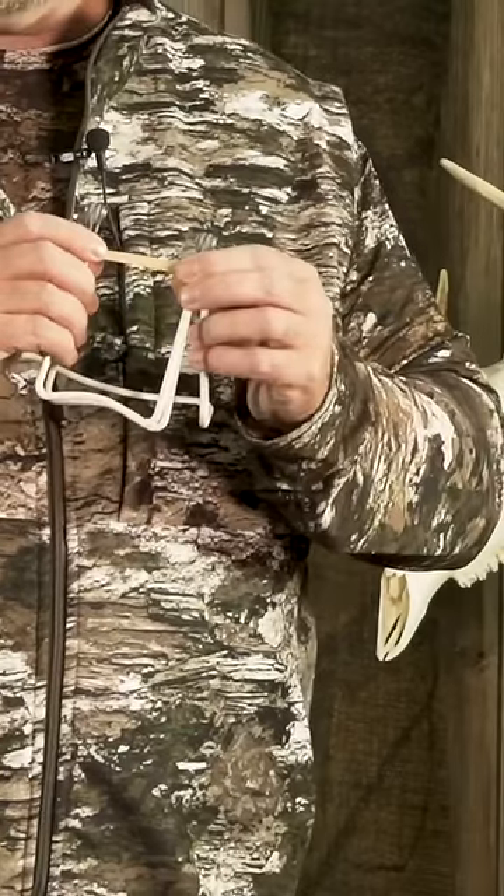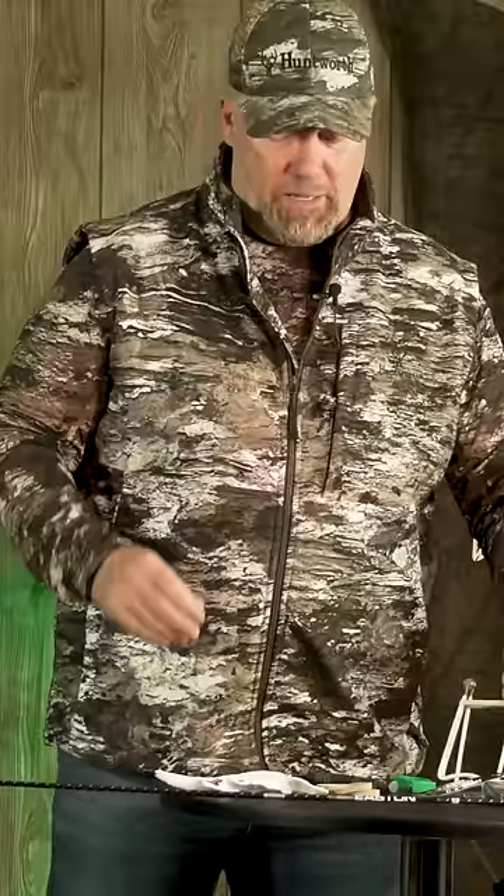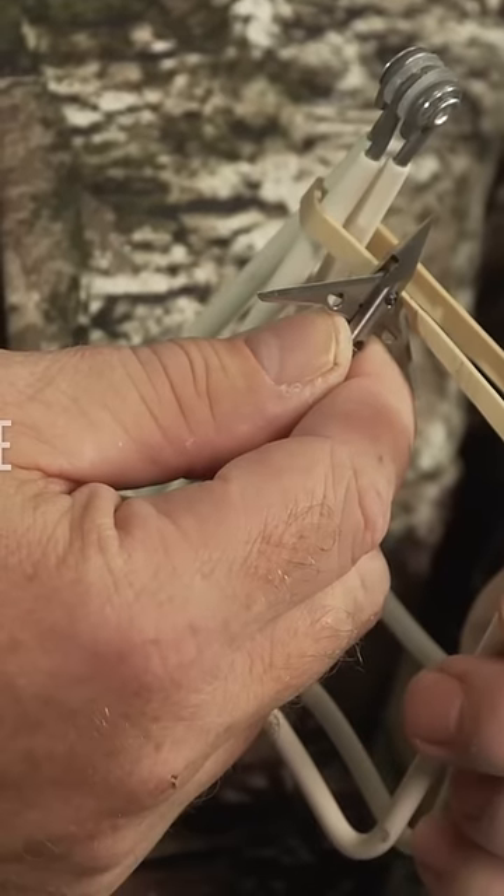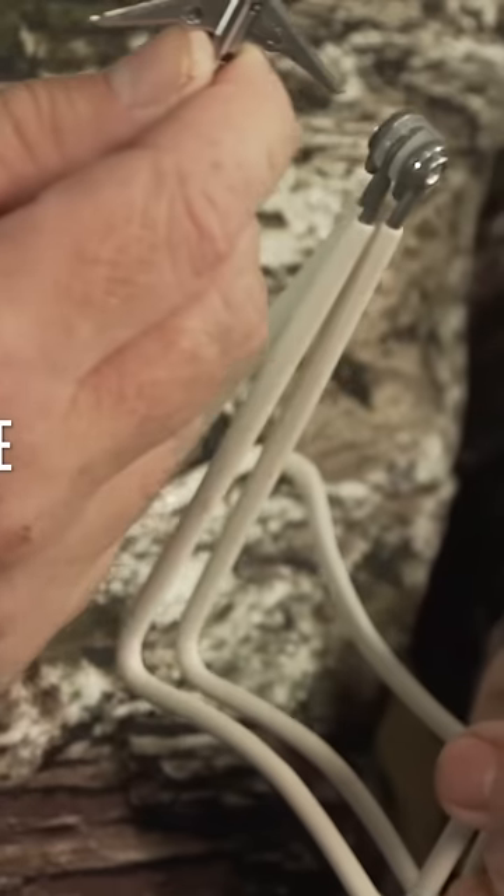I stretch a rubber band taut over something so it's nice and tight, and then I take my sharp blade and I'm going to put that on my arrow and just touch it. The test of sharpness for me is if you just touch that rubber band, it should break immediately. That's going to tell me this is sharp. So I'm going to get those blades fully deployed — this is just showing whether it's sharp enough to kill a deer. I should not have to put much pressure on that rubber band and it cuts.